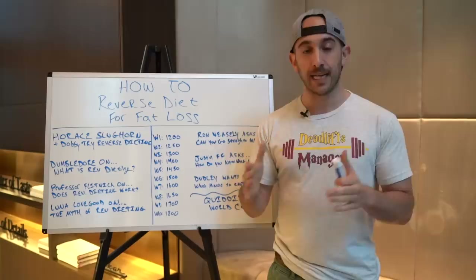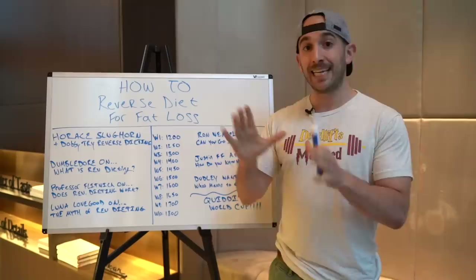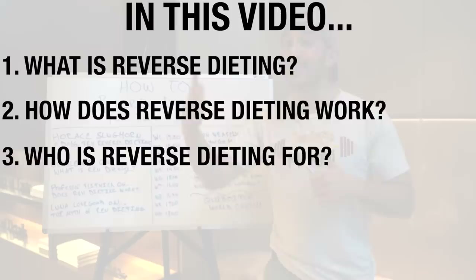First and foremost, Rico is behind the camera. Thank you Rico for all of your hard work. Give the video a thumbs up if you love Rico. In this video we're going to talk about: number one, what is reverse dieting? Number two, how does reverse dieting work? Number three, who is it for? Number four, how you can structure your own reverse dieting protocol.